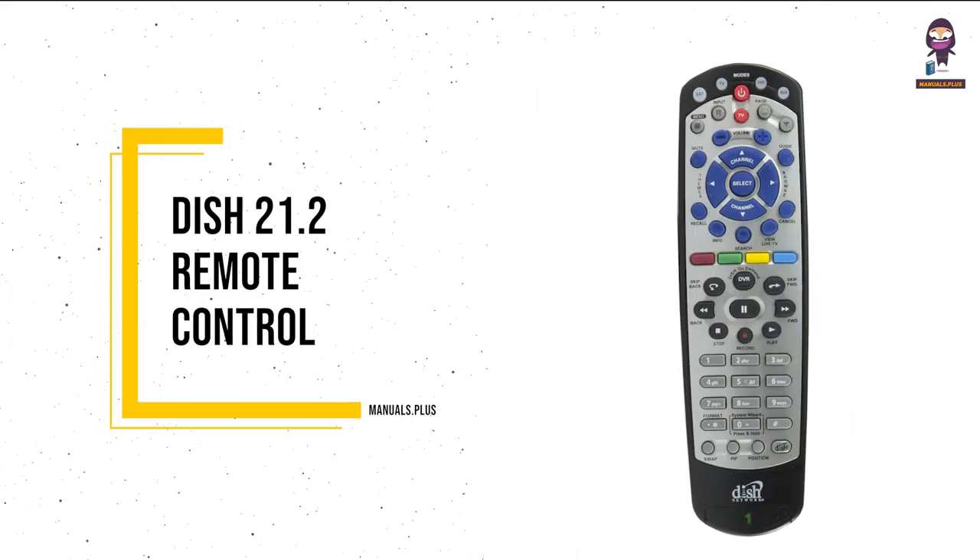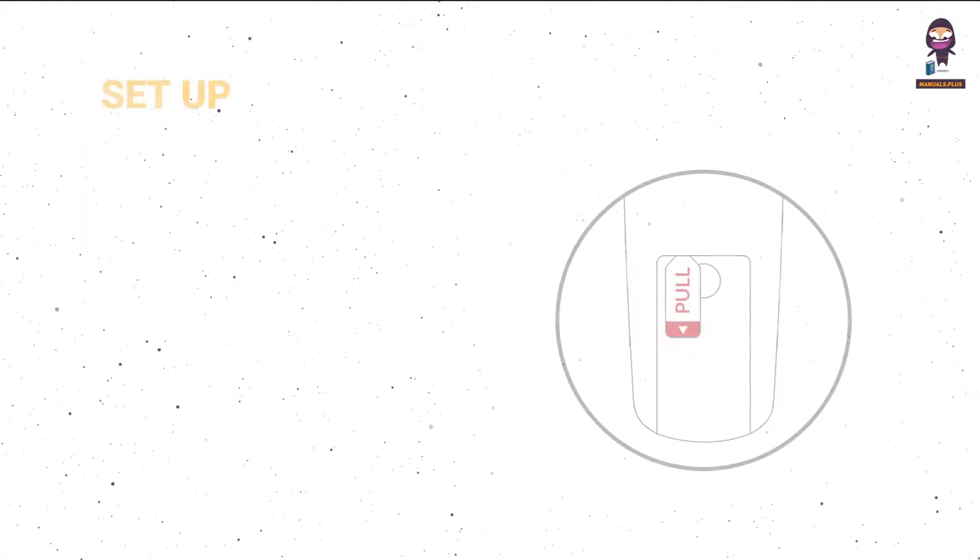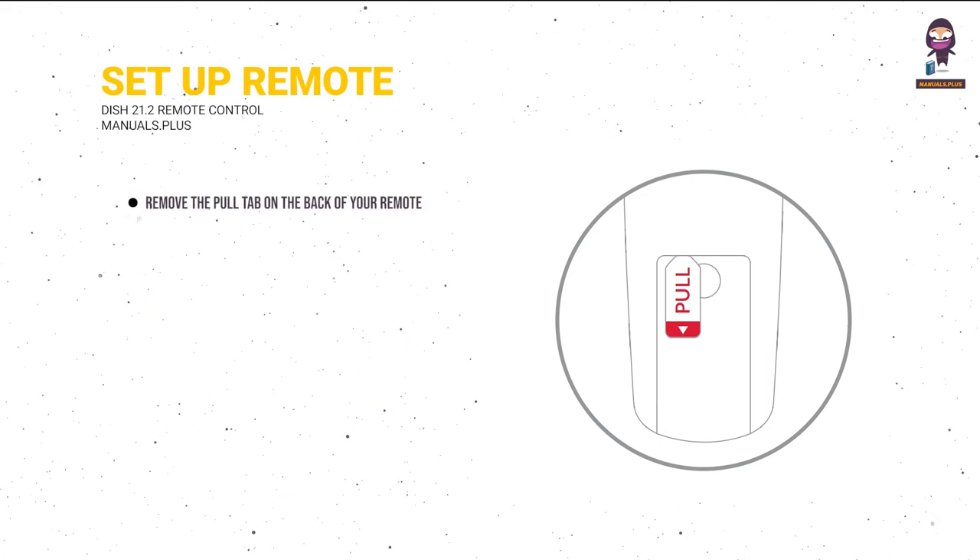Introducing the DISH 21.2 Remote Control. To set up your remote, remove the pull tab on the back of your remote.